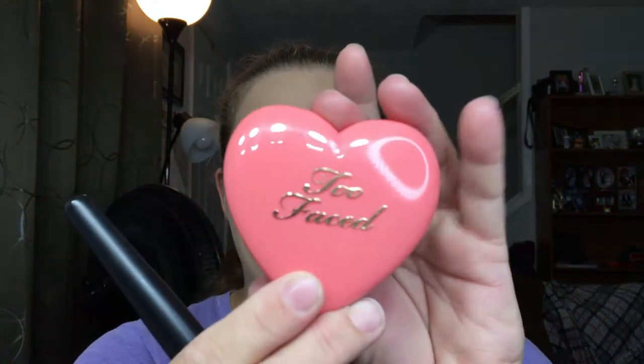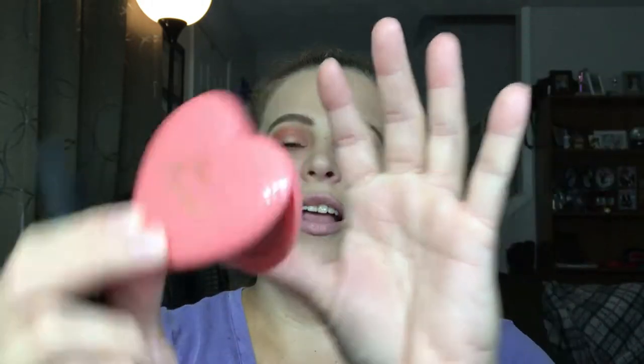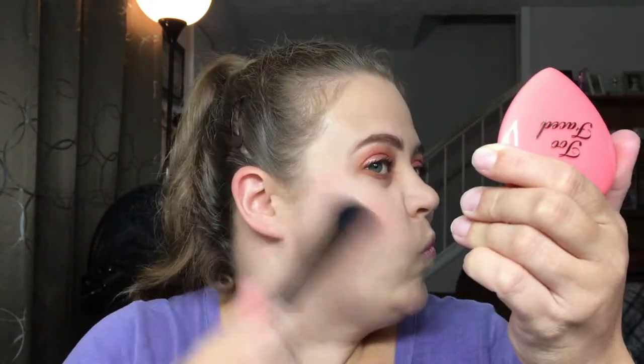I'm going in with my Too Faced Love Flush Blush in the color Love Hangover. Keeping with the pink theme, I'm going in with Fenty Beauty in the colors Girl Next Door and Chic Freak for highlight — here's what it looks like. I love these highlighters; I use them every day for work.